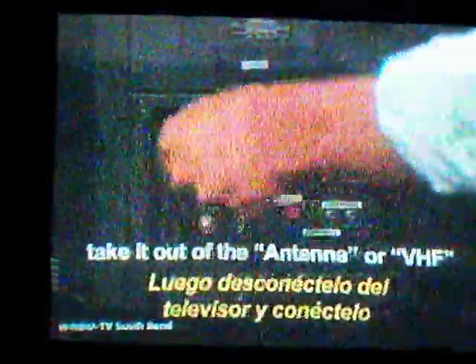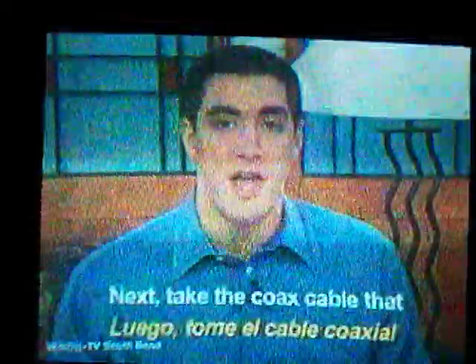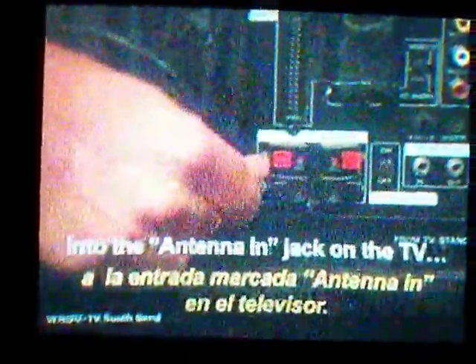First, locate the cable that's currently running from your antenna to the TV. Take it out of the antenna or VHF jack on the TV, and put it into the antenna-in jack on the converter box. This may also be labeled something like RF-in or from antenna. Next, take the coax cable that was supplied with the converter box, put that in the antenna-out jack on the box — this may also be labeled something like RF-out or to TV.